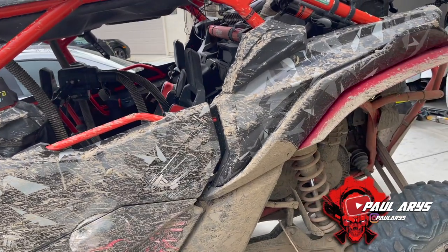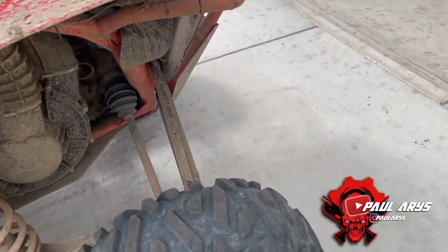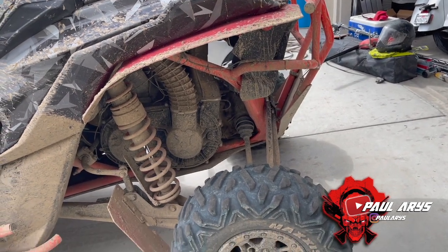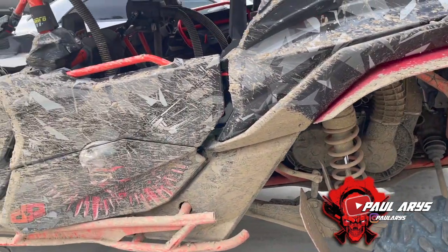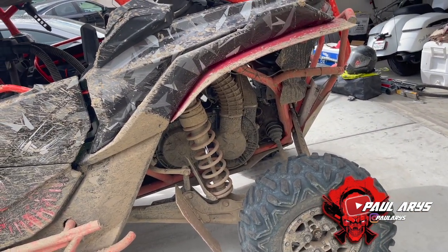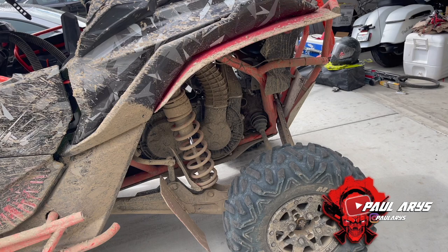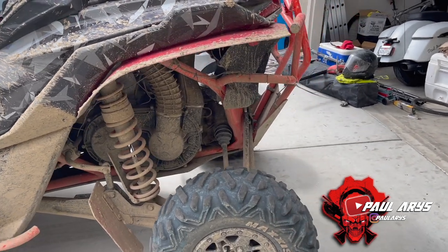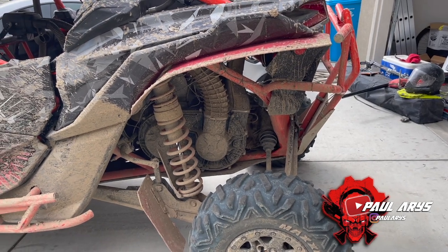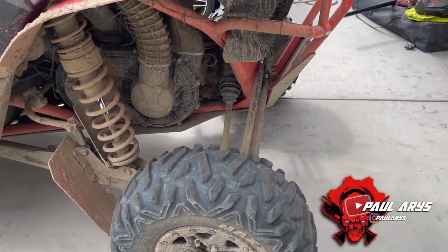For Dumont Dunes we're going to be riding on the 12th, 13th, and 14th. If you don't have paddles, it's fine — you can use your regular tires. Just drop the pressure down: for a four-seater probably around 10 to 12 PSI, and for a two-seater around 8 to 10. If you don't have beadlocks, keep them around 12 for both. That should give you enough traction and keep you from getting stuck.